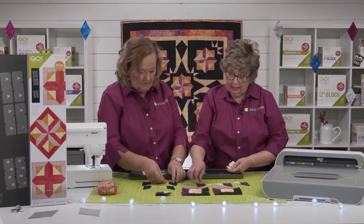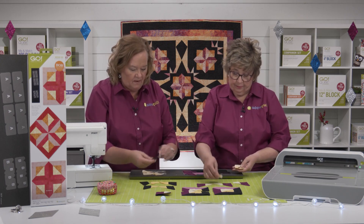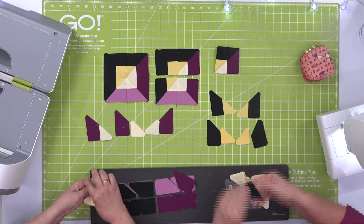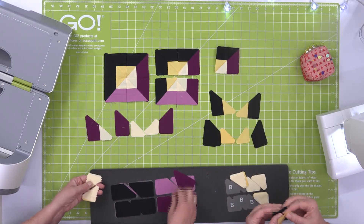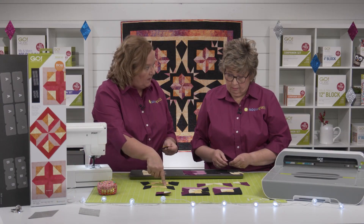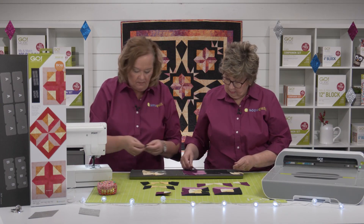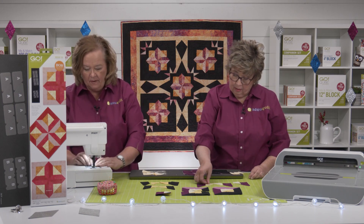You can find this all in the pattern, which is a free download at AccuQuilt.com. So I'm just going to sew a couple of these together, since we have some pieces already sewn. This is a great chain piecing project — when I was making my blocks, I did all of this kind of prep work first.